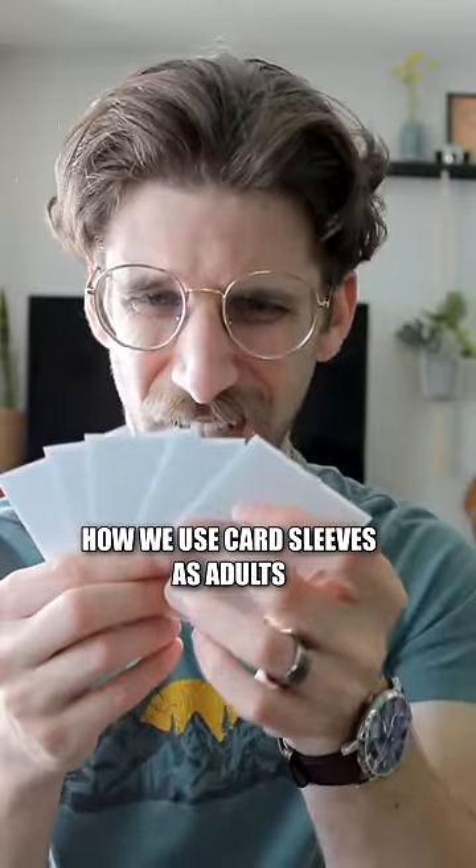I've played with these in exactly one event. Probably should just throw them all in the trash and resleeve the whole deck.